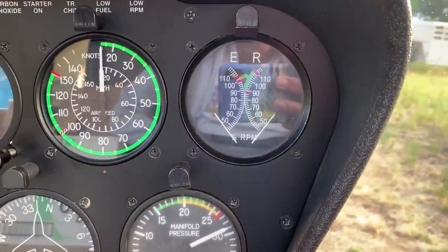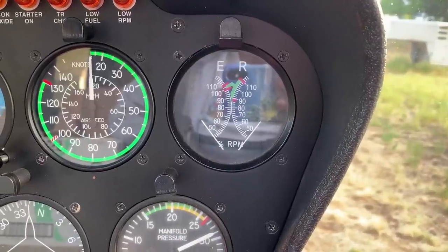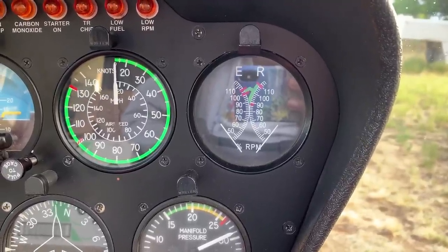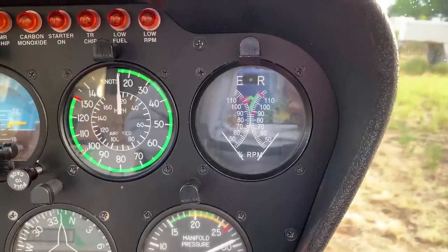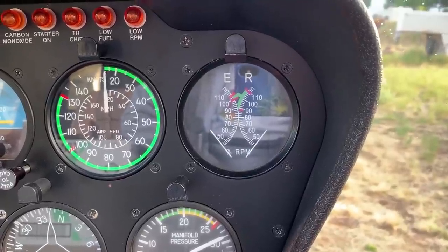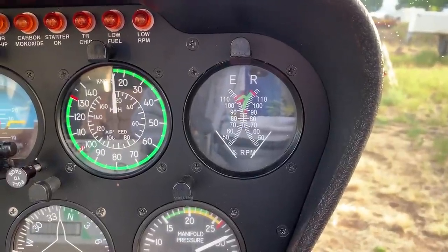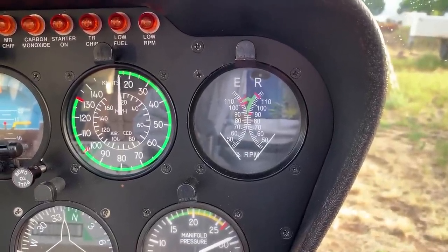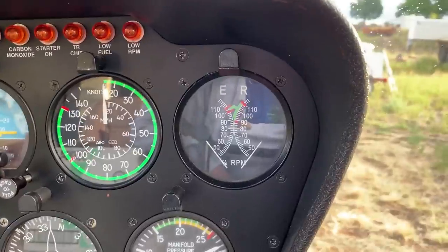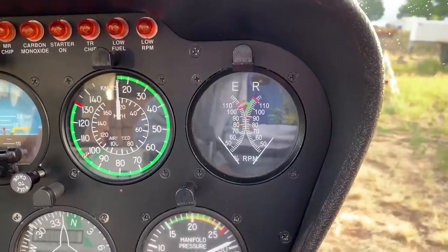Next to that is my engine and rotor RPM — a helicopter instrument you won't find in an airplane. The needles in flight should be matched. When you start up, the engine needle starts moving up and then the rotor RPM needle catches up. In flight they should be matched at 100%. If the needles are split, that means the engine has quit or power is down, which means you need to go into an autorotation. There's a test at startup to confirm those needles do split, verifying you can disconnect the engine from the rotor system during an engine failure.